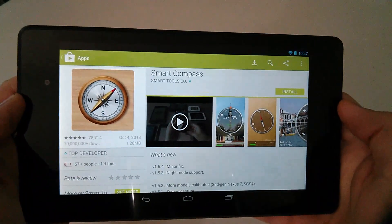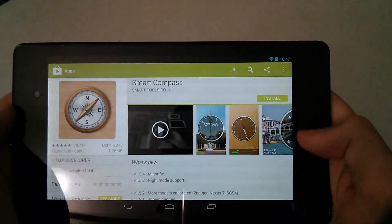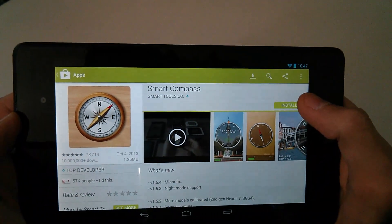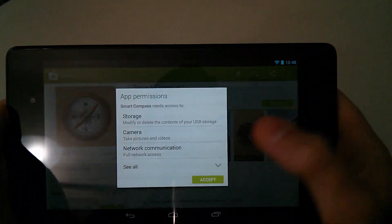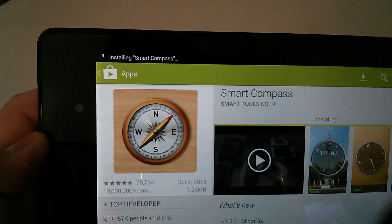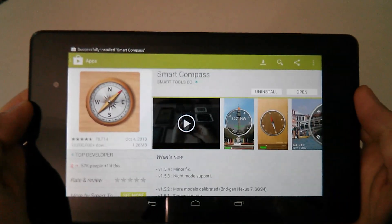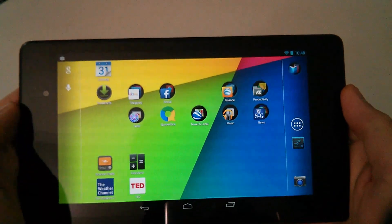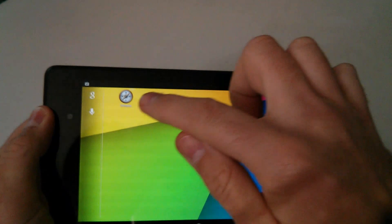Go ahead and click on it — you can pick any one you want. I'm reviewing this one just to show that the sensor reacts to the magnetic field. Click install and as you can see it installs very quickly — done just like that.